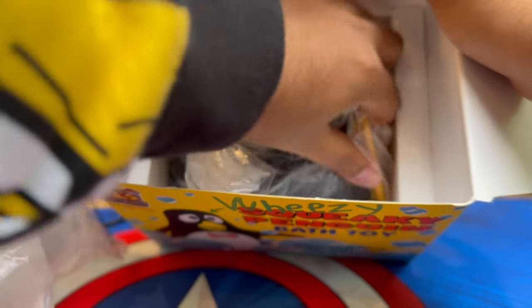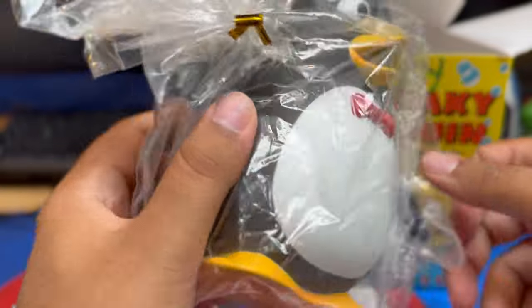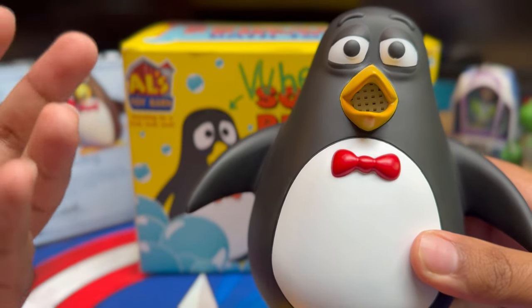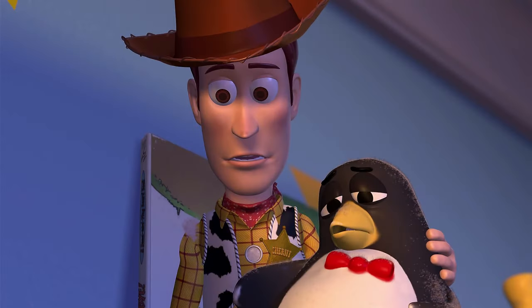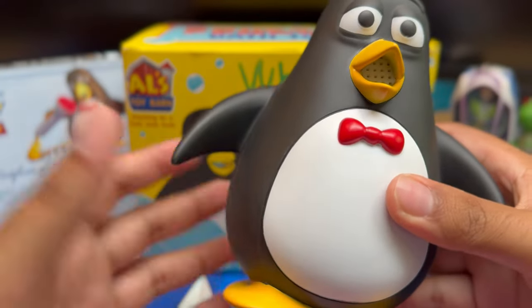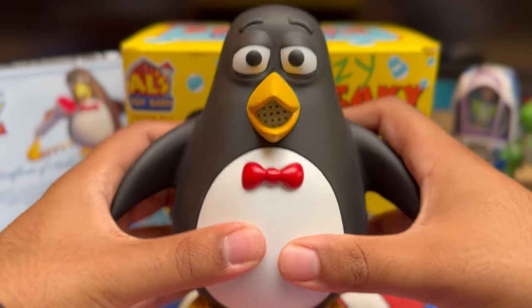And here he is! Wow, he is really beautifully packaged. Here is Wheezy - I have to say he looks absolutely fantastic. I have no words. It looks exactly like it came out from the film, from Pixar's 3D render from Toy Story 2. It's in my hands right now. Karp, you did an amazing job - this has definitely been worth the wait. Let's get to the main feature we've all been waiting for: the squeaker.